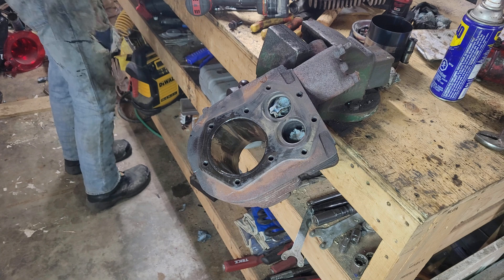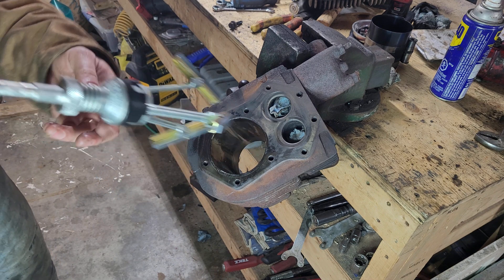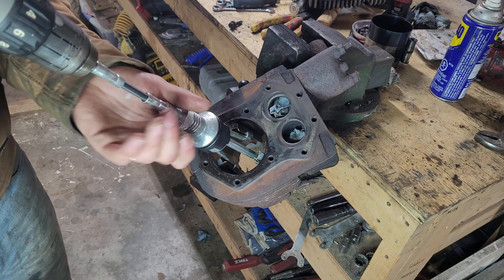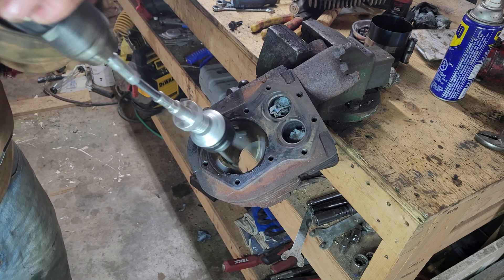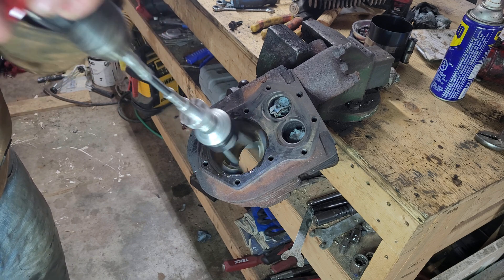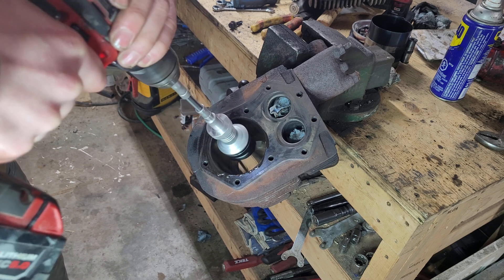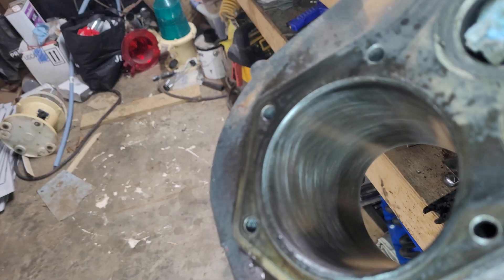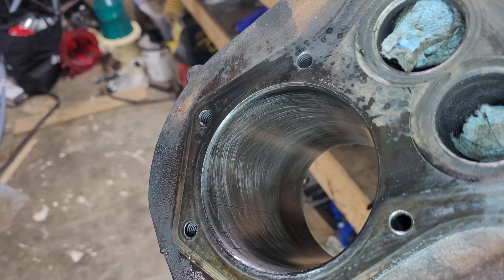Now that we know that the head gasket will seal, we can move on to the cylinder and the rings. There are a few vertical scratches in the cylinder, but I can't catch them with my nail, so we should be fine just to hone these out. I have already soaked the stones in the honing tool with oil. Hard to get a good shot on camera, but the honing turned out really well — it took about 15 seconds or so with the drill at a low speed. Hopefully this helps with a little bit of compression and oiling for the new rings.